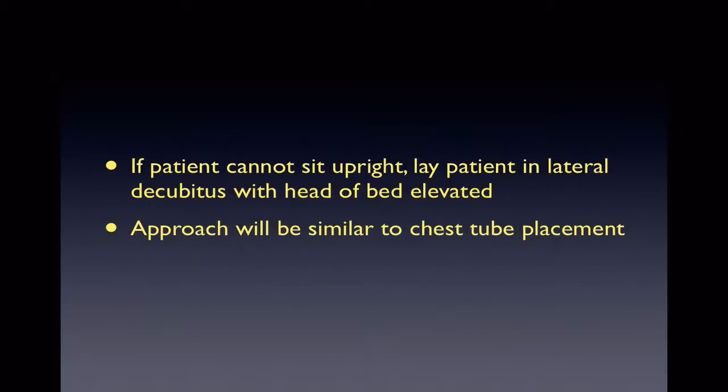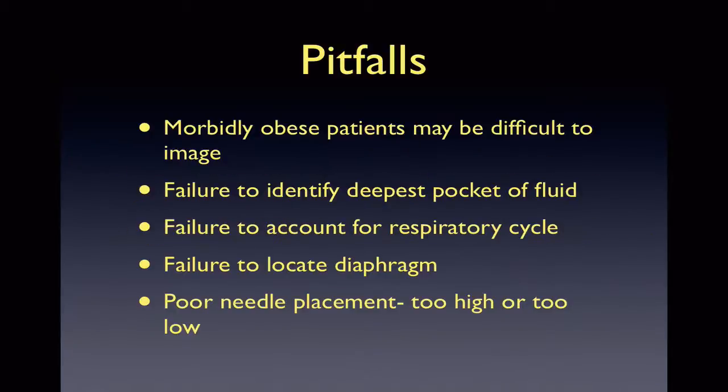The pitfalls of this procedure are that you may have issues with morbidly obese patients. Similar to paracentesis, you may not find the largest pocket of fluid. It is important to locate the diaphragm and identify the respiratory cycle, which may be difficult, but this can prevent poor needle placement and complications.